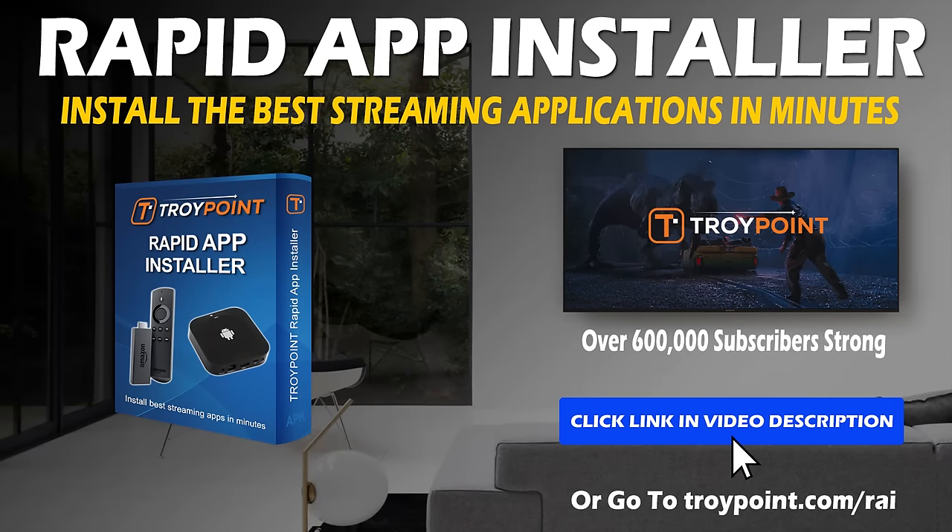Hopefully this tutorial will help you expand the storage and use it effectively on your Fire TV Stick 4K. Thank you very much for watching. You can find links to everything mentioned in the video description, including access to the free TroyPoint Rapid App Installer. Please hit the thumbs up button and subscribe to my channel for many more tech tutorials like this in the future. Have fun with your loaded Fire TV Stick 4K.